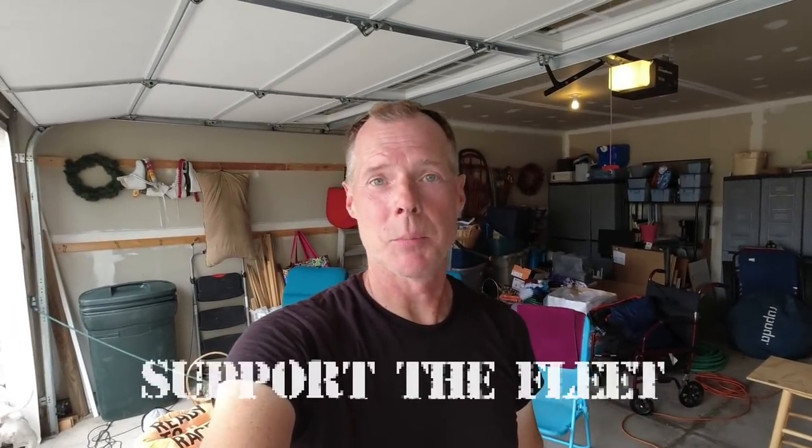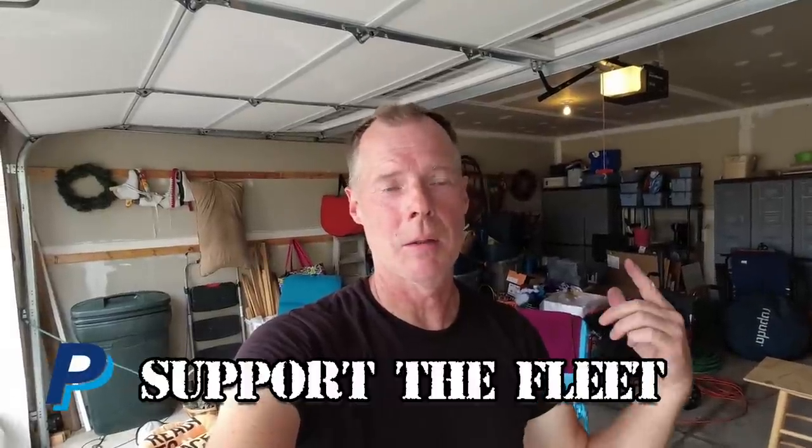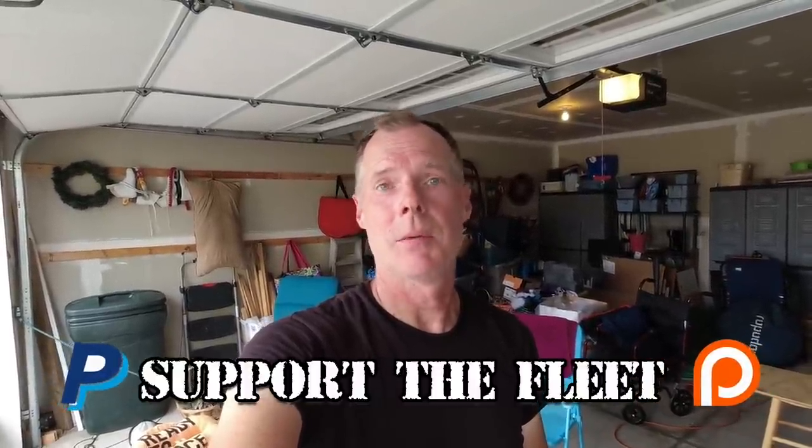Thanks for watching the video, everyone. If you want to support Lefty and I, use the links down in the description — PayPal, Patreon. We'd appreciate that. Everyone take care, be safe, and we'll see you all again really soon.